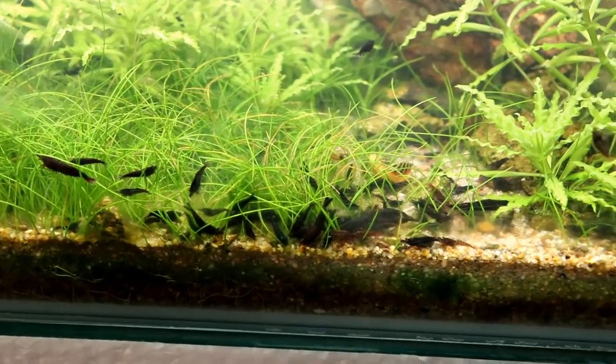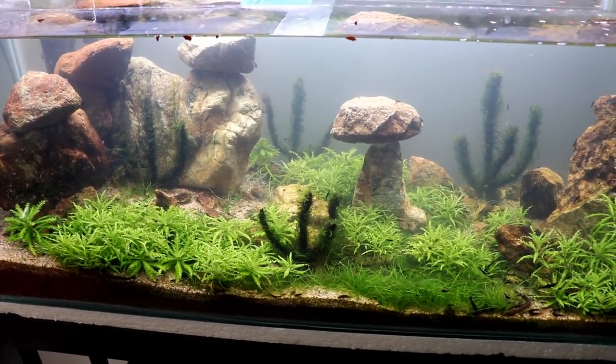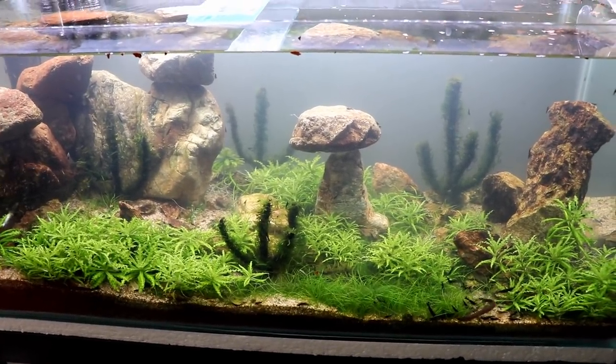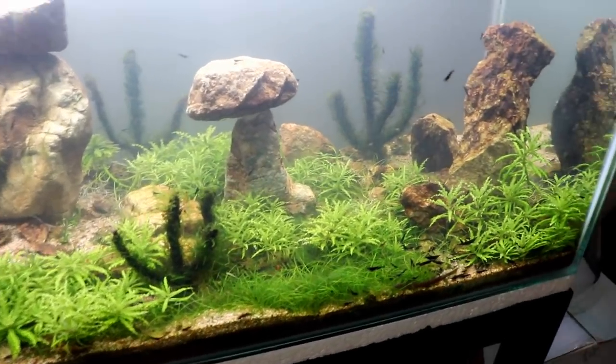Here are all the shrimp mowing down on some food. Don't forget, guys, if you're interested in any of the shrimp that I have, they came from Flip Aquatics and I have a bunch of coupon codes that'll get you 10% off, even 20% off if you want some Amano shrimp. So make sure you check out the description for those codes.